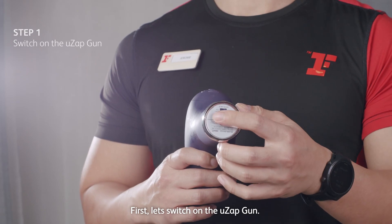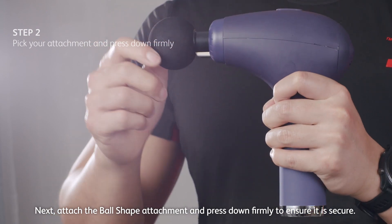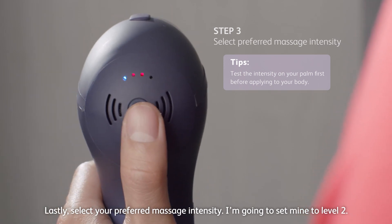First, let's switch on the UZ-GUN. Next, attach the ball shape attachment and press down firmly to ensure it's secure. Lastly, select your preferred massage intensity. I'm going to set mine to level 2.